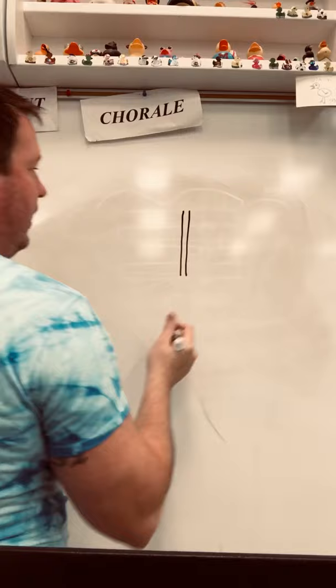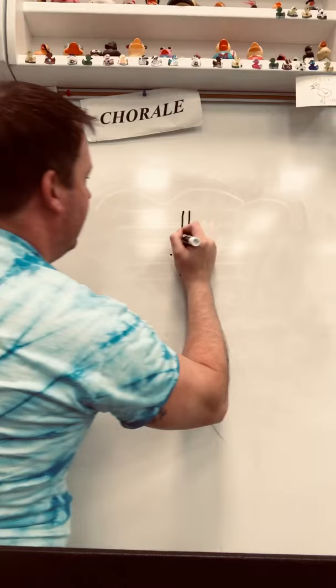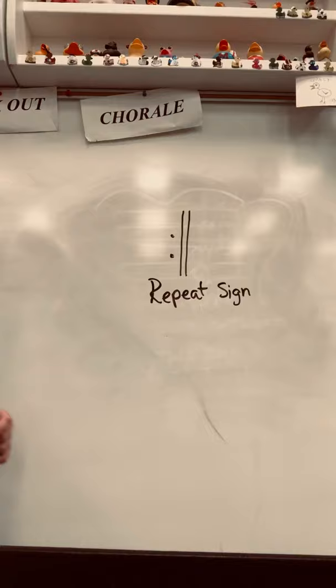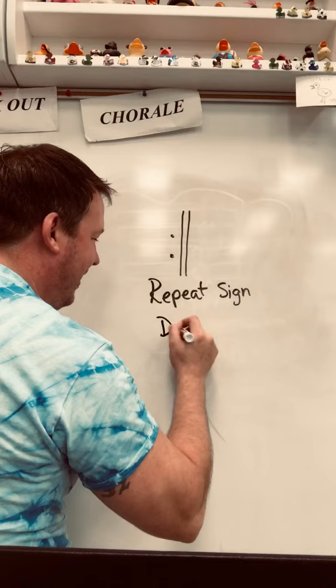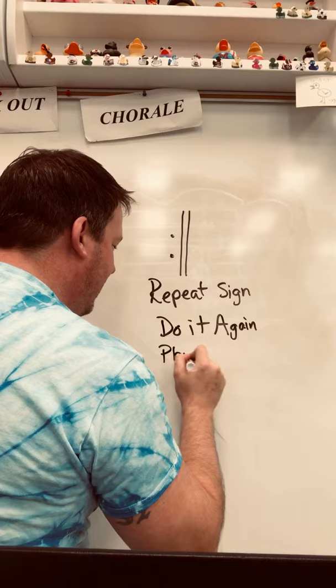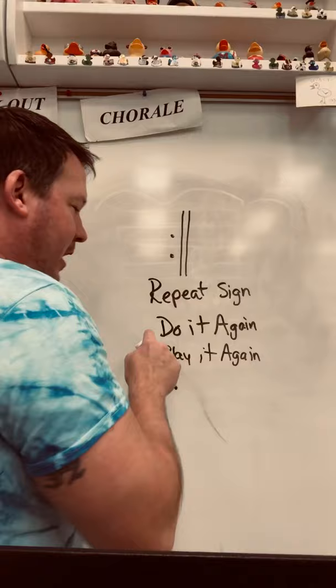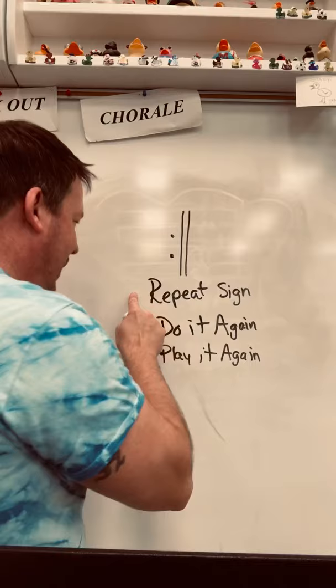We're going to do two lines and two dots. This is called a repeat sign. A repeat sign tells you to do it again — or play it again. It's what I like to call a composer's lazy way of not having to write the music again. Repeat sign — do it again, play it again.